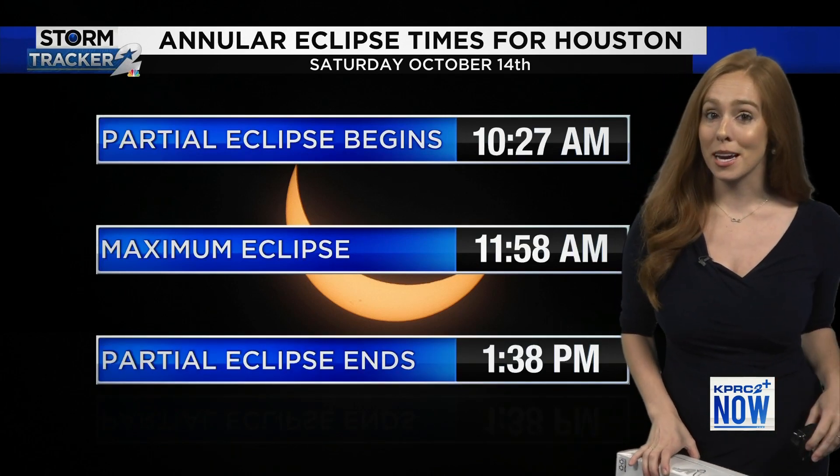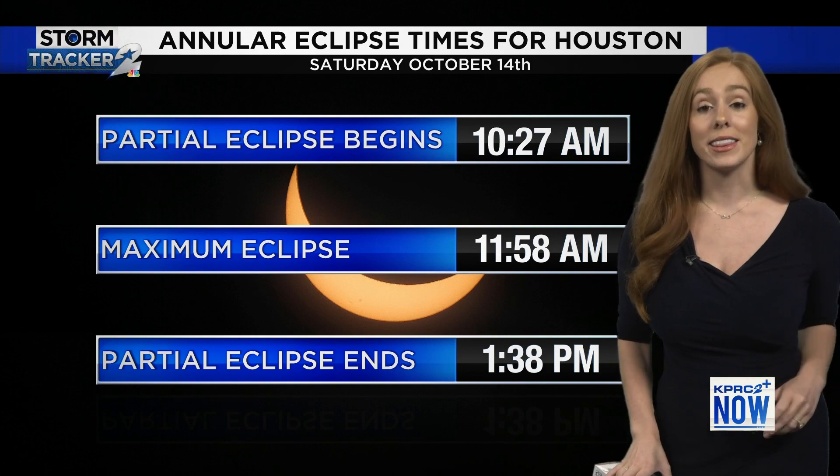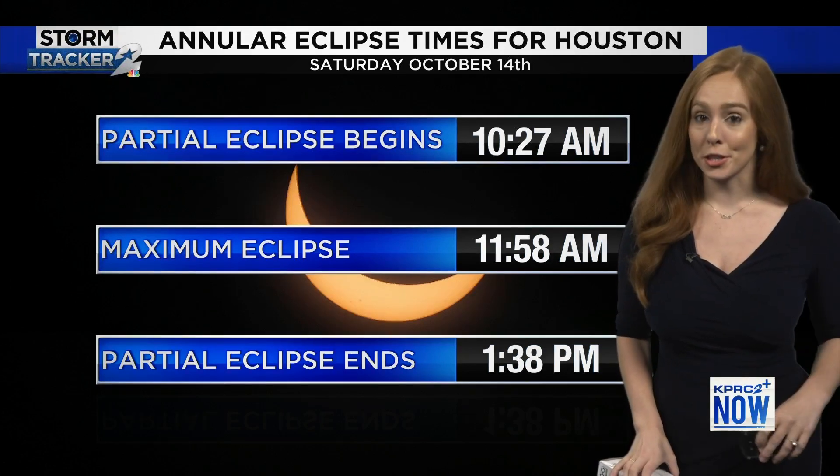If you're curious about the timing, it starts around 10:30, peaks around noon, and that eclipse ends at 1:38.